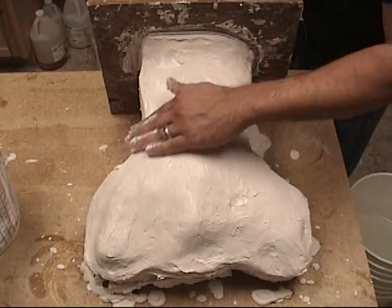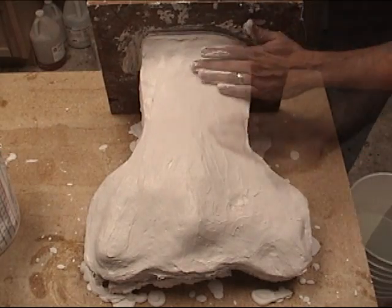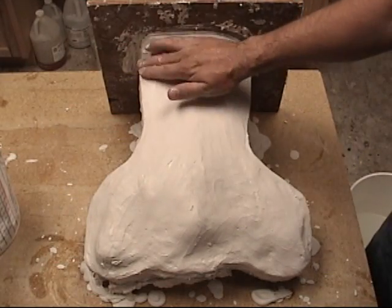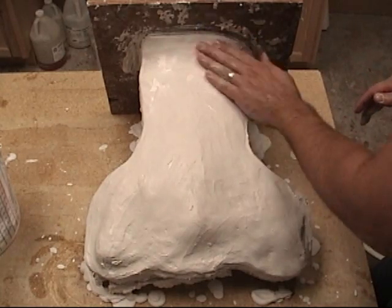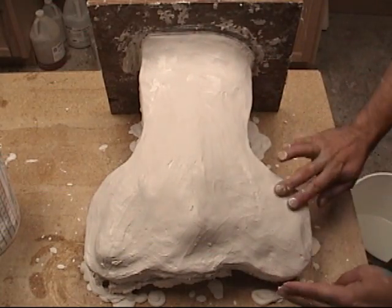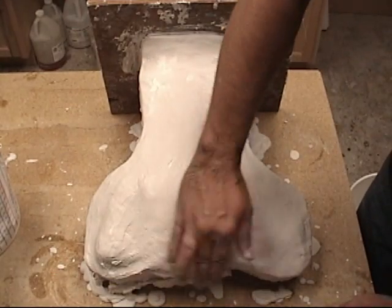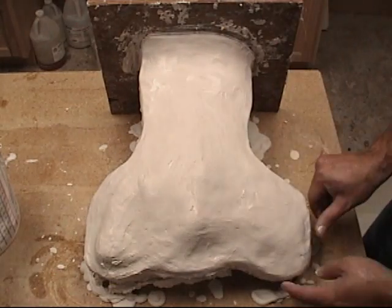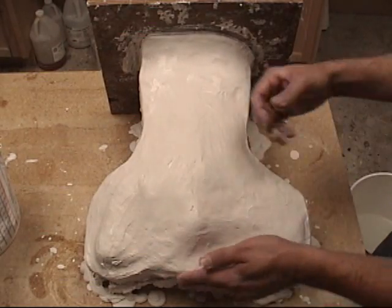An important note here: when you're smoothing it out, you don't want to use water from your bucket to smooth it out. That's a way to kind of cheat and smooth it out, but if you add too much water to the surface, you'll actually wind up with a very weak outside surface on your mold which will chip and crack over time. So you want to try to just use your hands as much as possible.